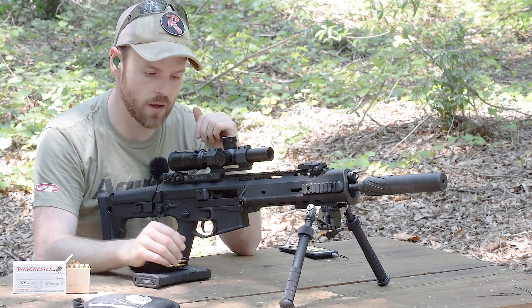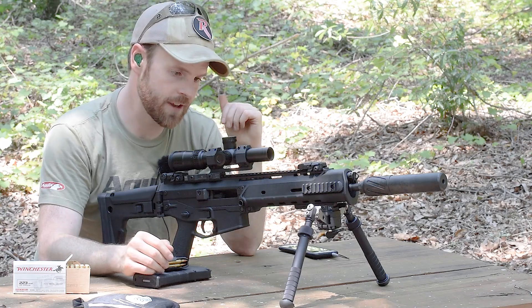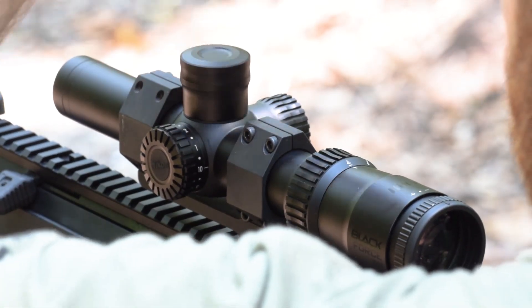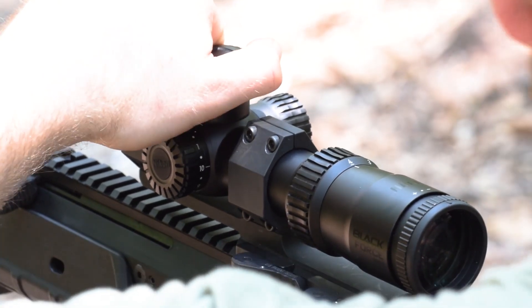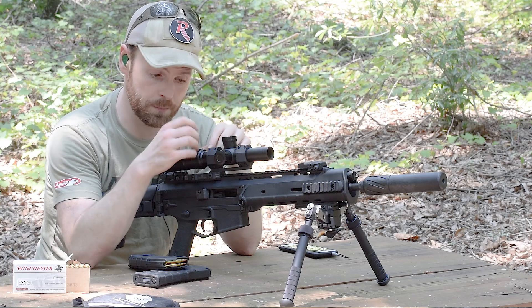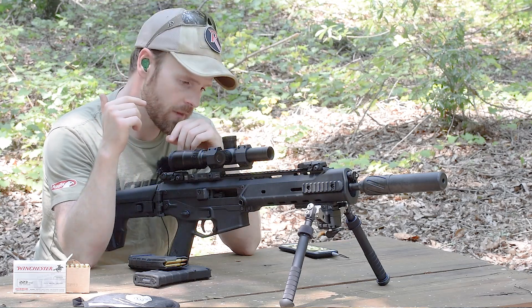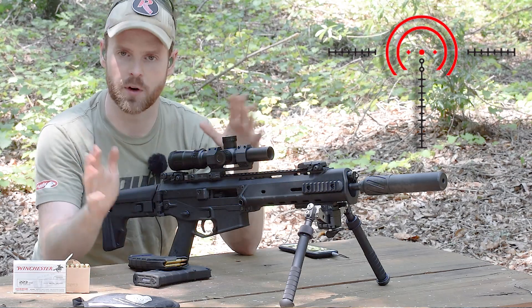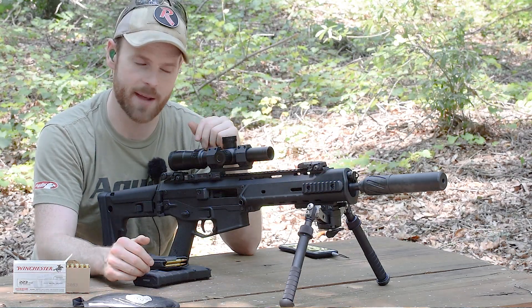This one in particular is a 1-4x and features really nice oversized turret caps, which I like because I hate having to fiddle with them. The reticle is illuminated, and this model has a new proprietary reticle from Nikon called the Speed Force — I guess it's supposed to match up with the Blackforce name.